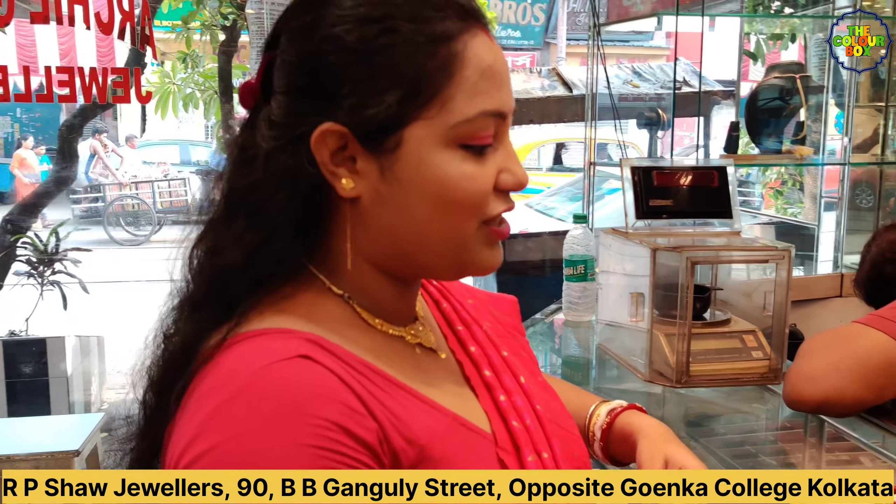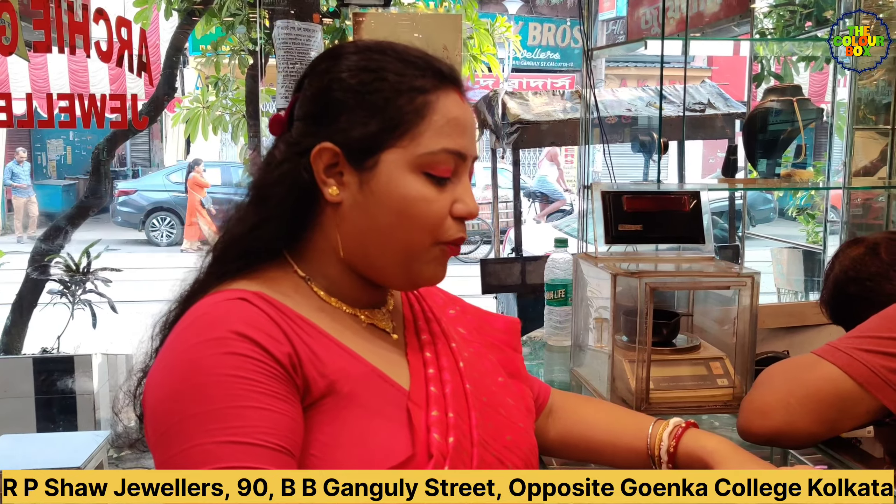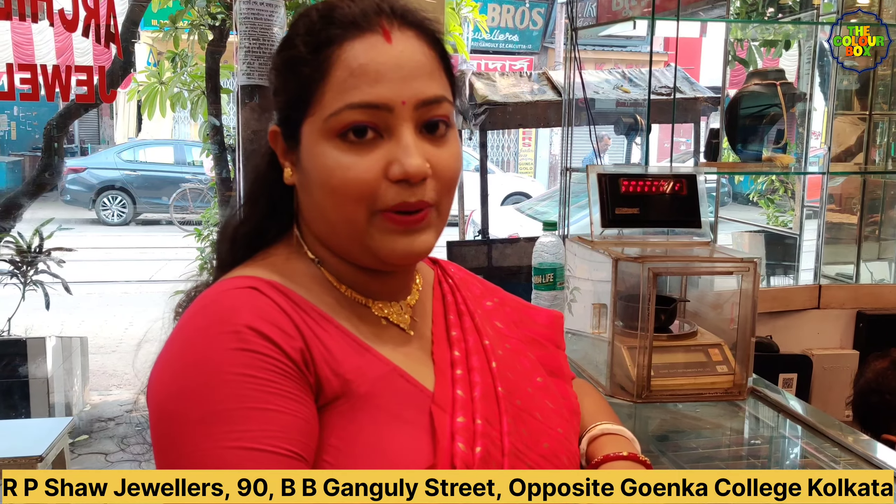We have a collection of light-rate items which will be covered in 2 grams and 4 grams. The price includes making charge, GST, and Hallmark, all included in the color box. The color box will have a flat 40% discount for viewers and subscribers.